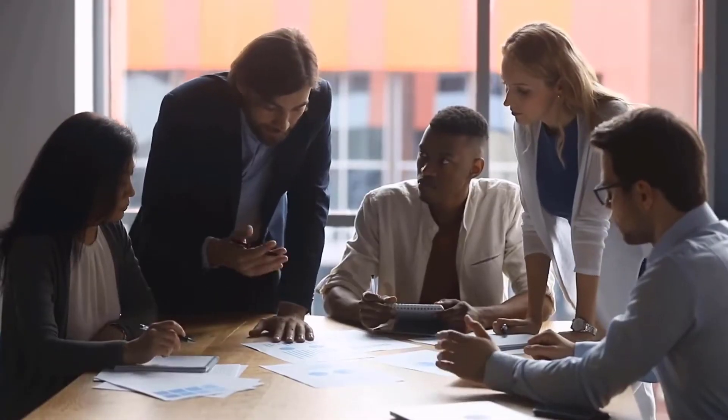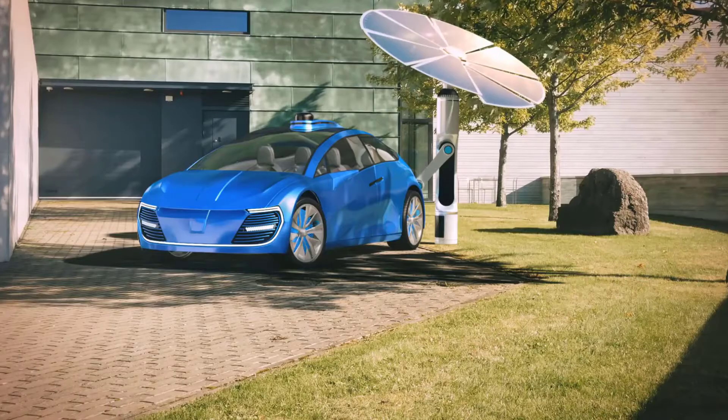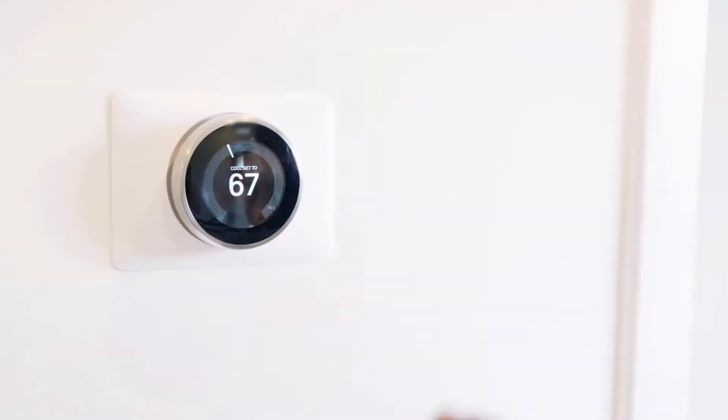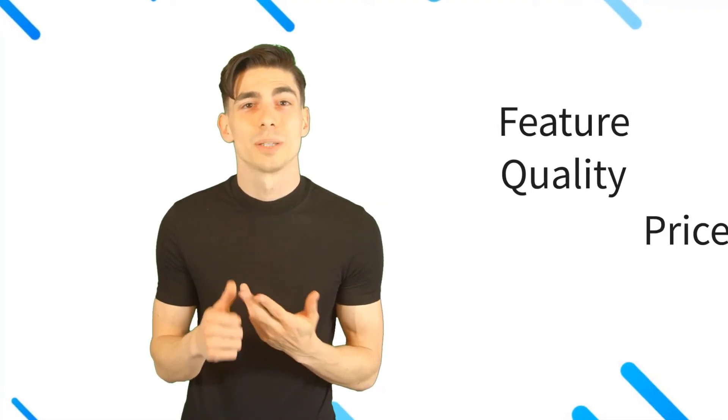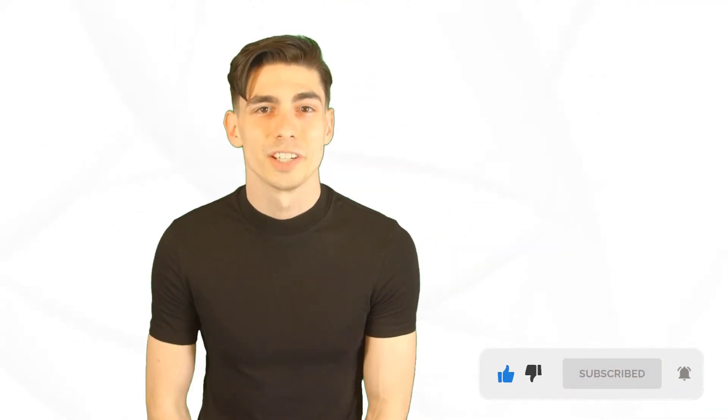Hello, here at Better and Best Products we're a group of product researchers and testers. We test, analyze, and research new and trending products to create a list of top picks for every category based on features, quality, price, and user feedback. Our goal is to create a proper shopping guide so that our viewers can make the best decision. Please like this video and subscribe to our channel to get more product review videos regularly.